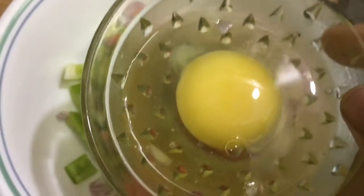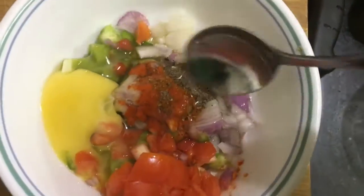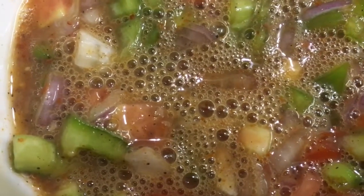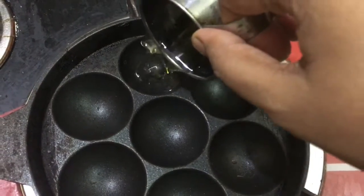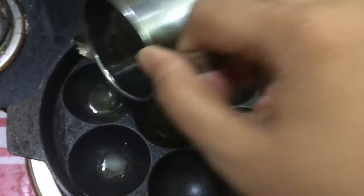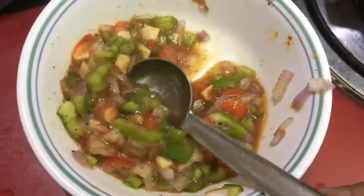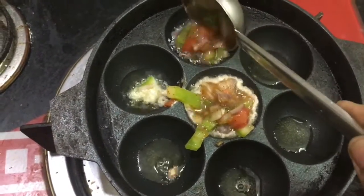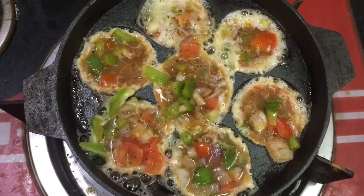Add 1 whole egg and mix this well until everything gets combined. In a pan add required amount of oil, and once it gets heated add the mixture into this. Cover this for 5 minutes.